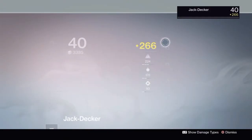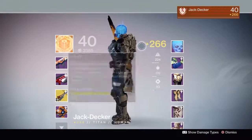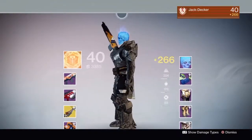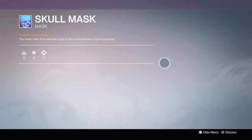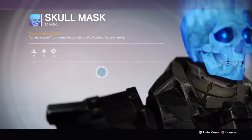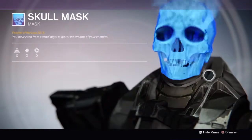That's the skull mask right there — look at it. You can't tell me that's not sick. It has some lore text: 'Rising from the eternal night, Hunt of dreams of your enemies.' Look at that.